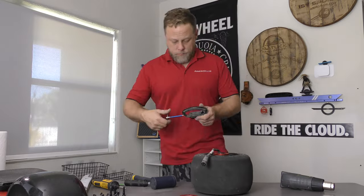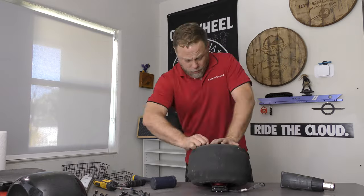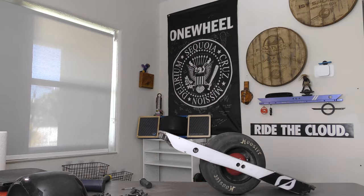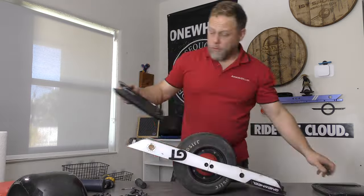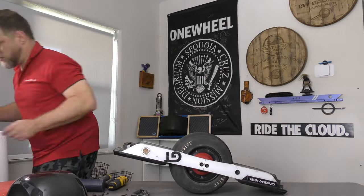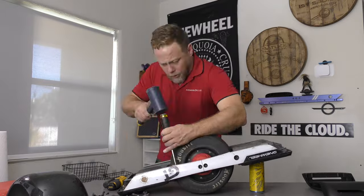A little heat can help to get these on, so we're going to use a heat gun. Then we install the opposite side axle carrier to protect the wire on the hub. Reassembling the board, we're going to use a little bit of dielectric grease on the connectors here to ensure that they don't corrode. There's no need to add armadillos to this board, because we already have that done.